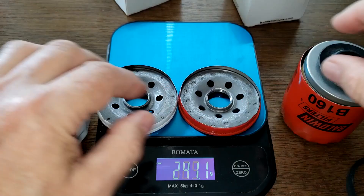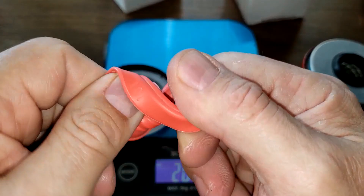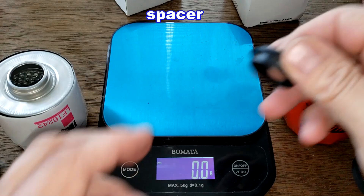Looking at the anti-drain back valves: the Baldwin has nitro rubber, and the Fleetguard has silicone. They both cover up the holes nicely. The Baldwin also has a plastic insert.